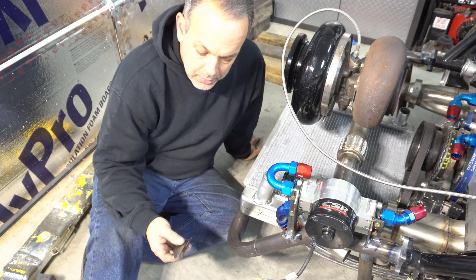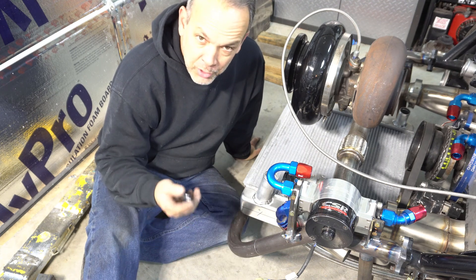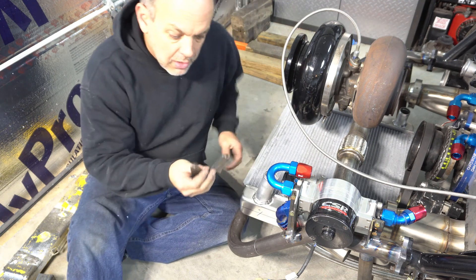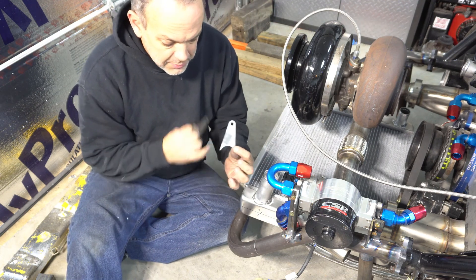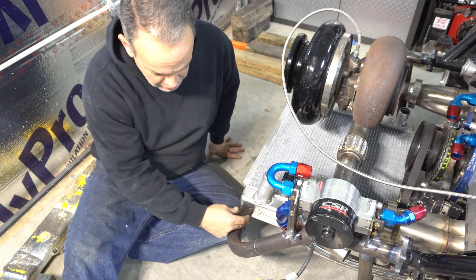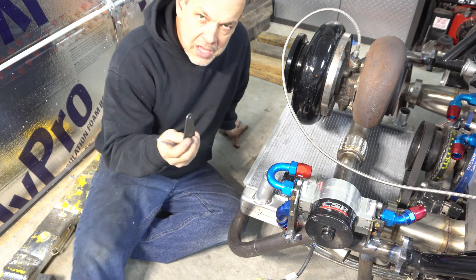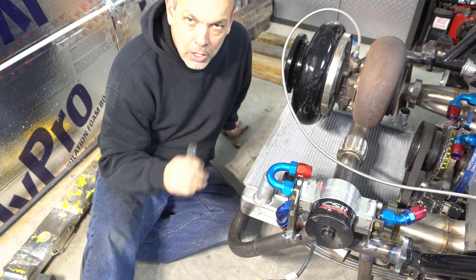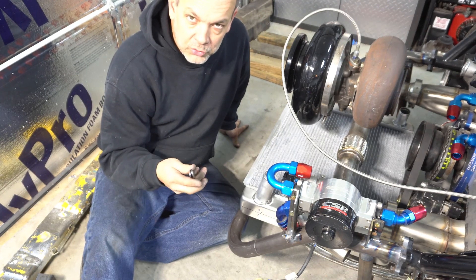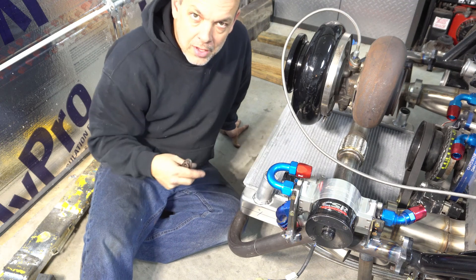Hey everybody, welcome back. I want to make a quick video to show you an easy way to make perfect notches. In this particular case, these tabs. As you can see, one of these tabs has a notch in it and one of them doesn't. If you have some tabs, some flat bar, anything that you want to put notches in, but then you want a perfect notch so it welds real nice, there's an easy way to do it.